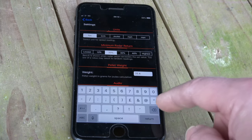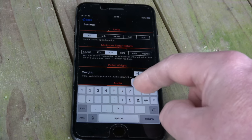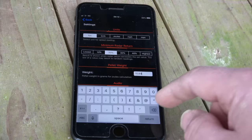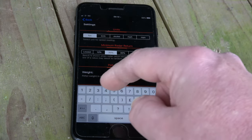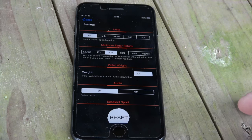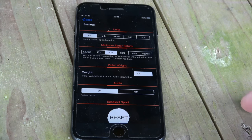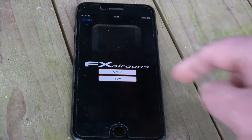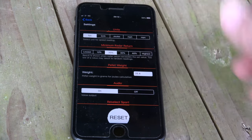You can also change your pellet weight — really simple. So if I want to go 15.89, that's it, 15.89. If I want to go back to 25.4, very simple. You can turn your audio on and off, so whether or not you get shout-outs. And very interestingly, you can change between air guns and bows, should you so wish. Very simple settings.